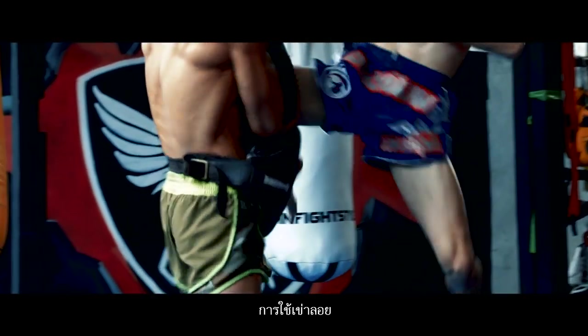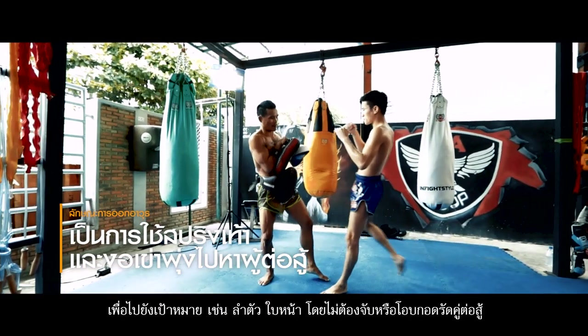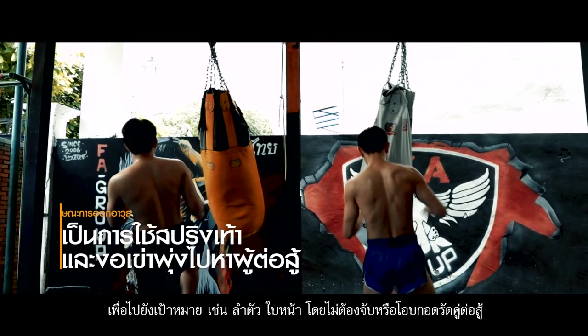Flying knee. Spring off your foot and bend the knee ready to strike the opponent's body or face, without holding or embracing the opponent.